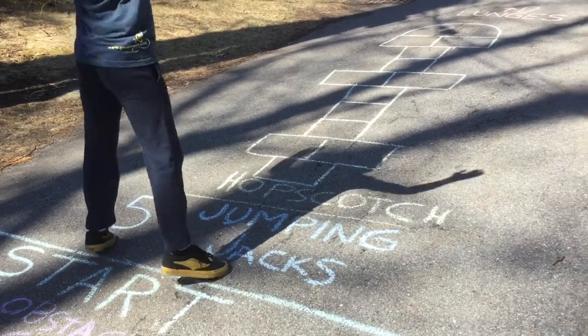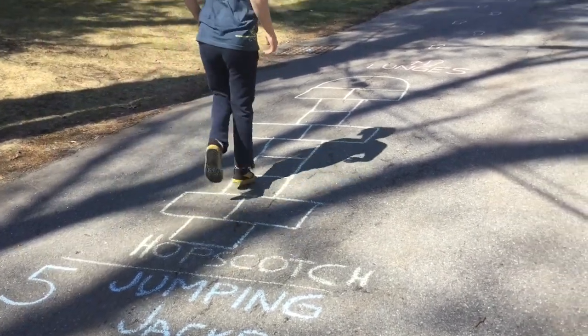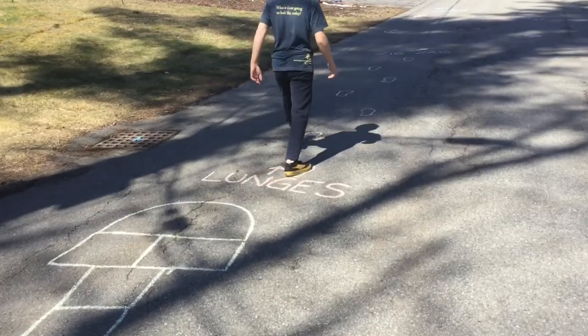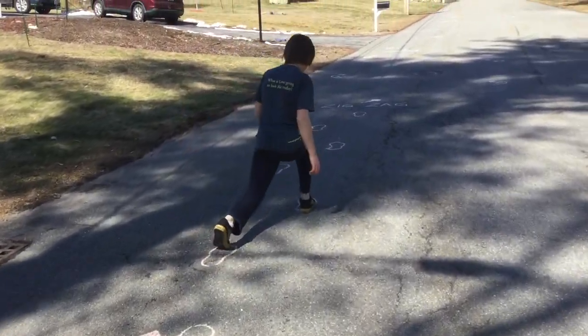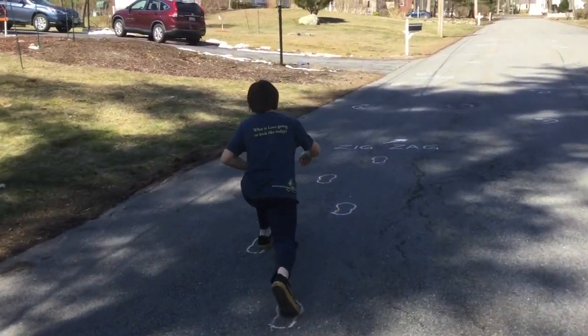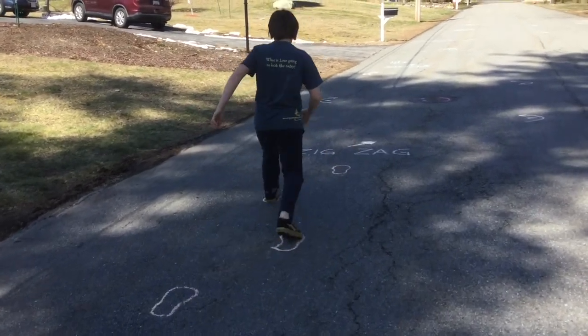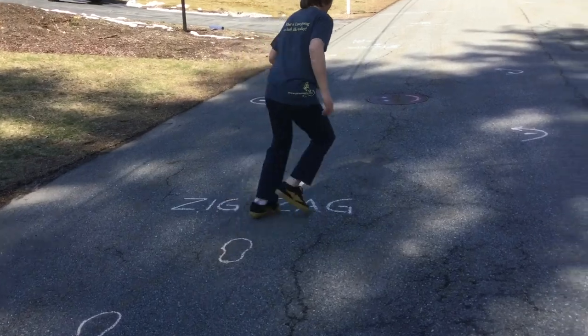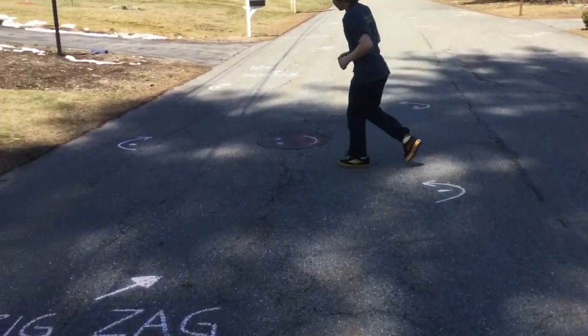Five jumping jacks to start, and then we've got a little hopscotch action going on here. And then lunges. It's important to balance and center your weight. Lunge out as far as you can, bending that front leg so the knee bends at about 90 degrees.